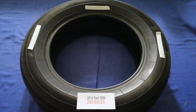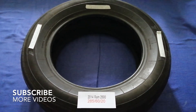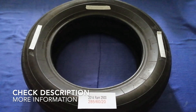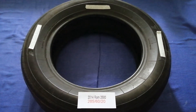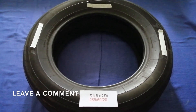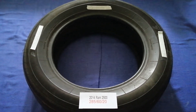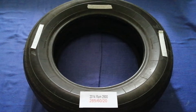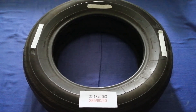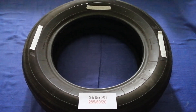Hey guys, welcome back. Today we are going to talk about the tire size for the 2014 RAM 2500. If you are looking for that tire size, we have already looked it up — just check the video description and I will try to leave the info there as well. The tire size for your 2014 RAM 2500 is 285/60/20.